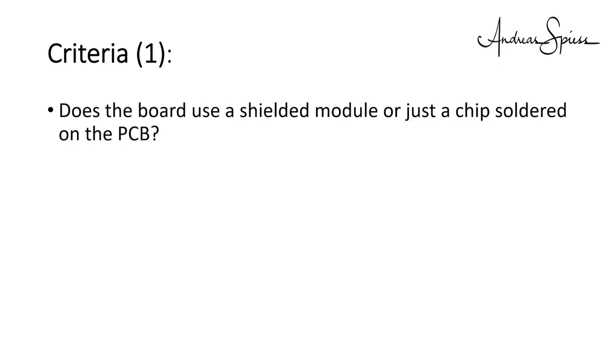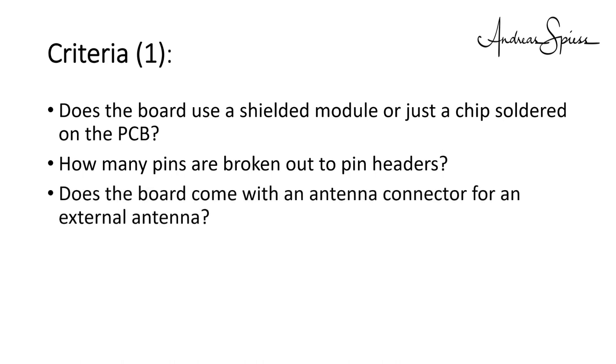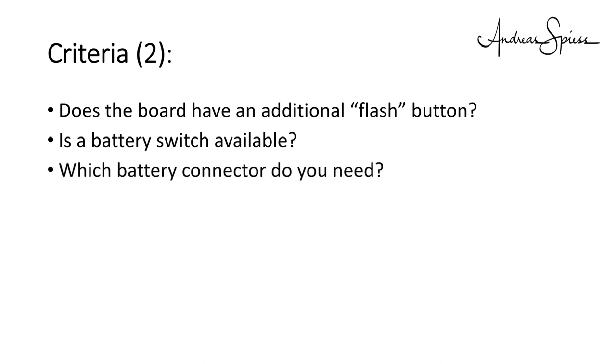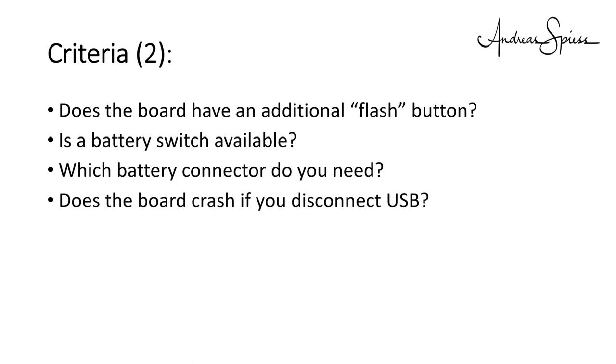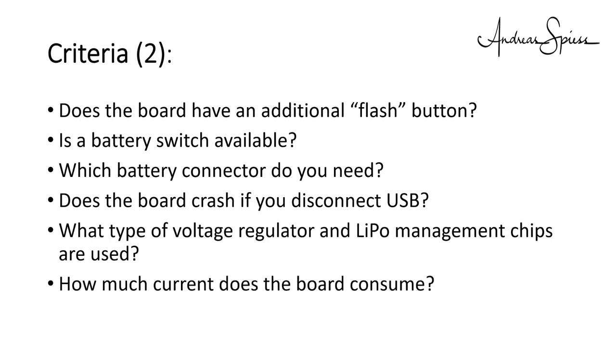What are the criteria I checked, and why are they relevant? And finally, which board fits for your project? I looked at the following criteria: Does the board use a shielded module or just chips soldered to the PCB? How many pins are broken out to pin headers? Does the board come with an antenna connector for an external antenna? Is the board breadboard friendly? How clear is the pin labeling? Does the board have an additional flash button? Is a battery switch available? Which battery connector do you need? Does the board crash if you disconnect USB power? What type of voltage regulator and LiPo management chips are used? How much current does the board consume? A lot of questions and a lot of answers.